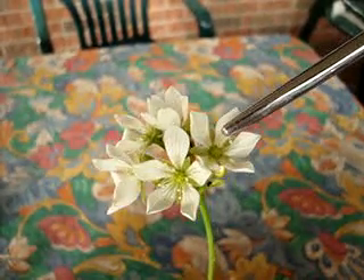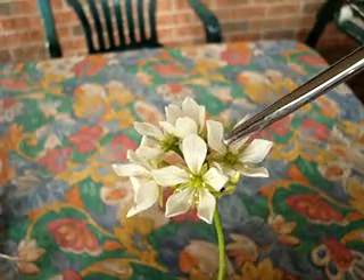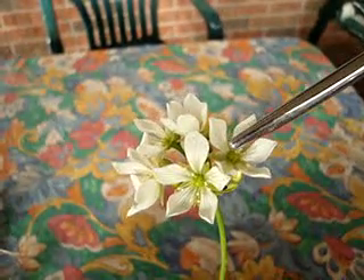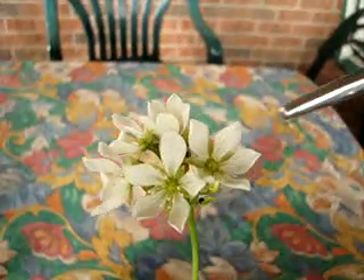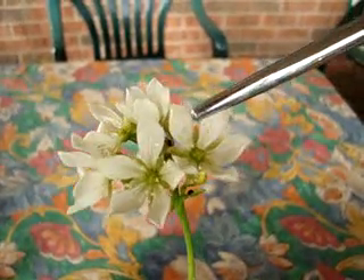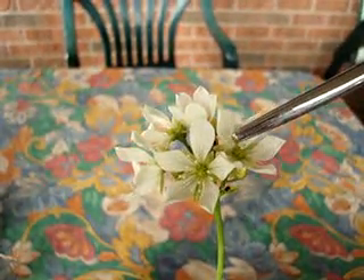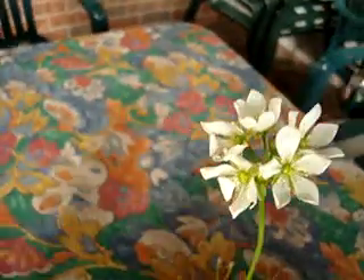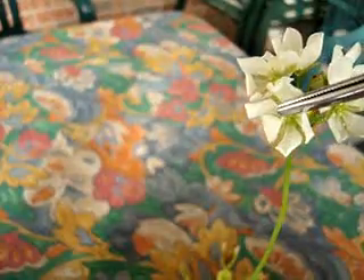Also, if you keep your Venus flytraps outside, you can just hope that the bugs, the flying insects around your plant will pollinate it on their own. So if you're lucky, the insects in your garden might just pollinate your plants. I did it more than I needed to, so you don't have to do it that much.